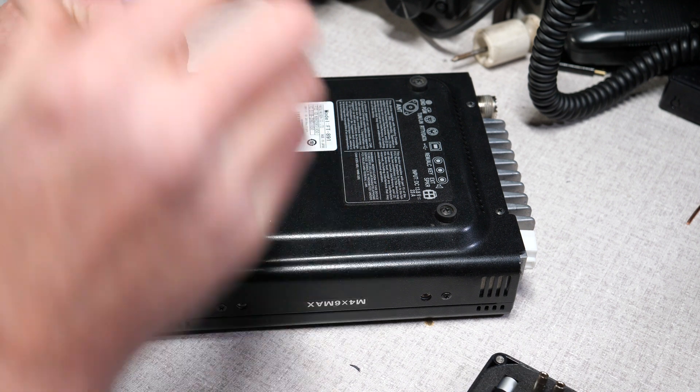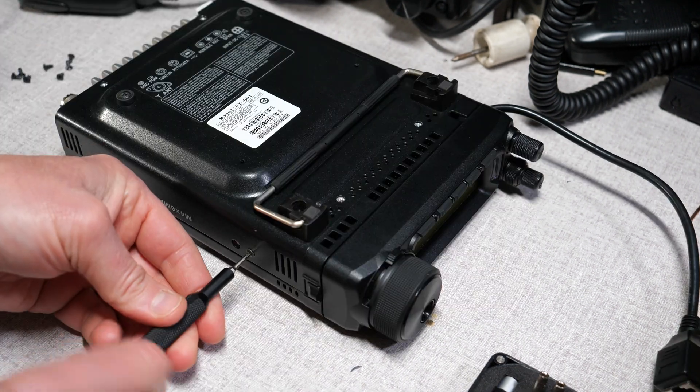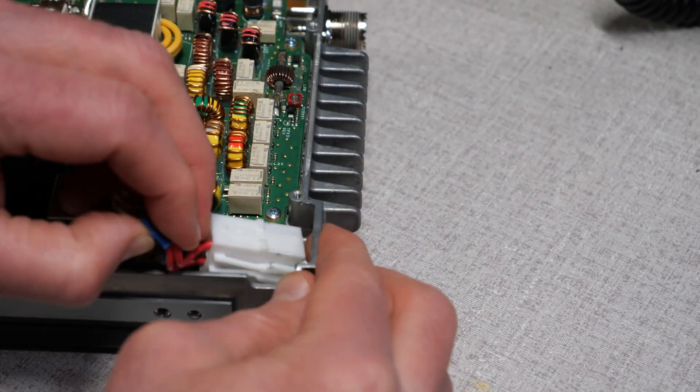Remove the bottom cover of the FT-891. There are four small screws on the bottom and two on each side. The cover will lift off. Locate the power connector, unscrew the leads from the board, and remove it.